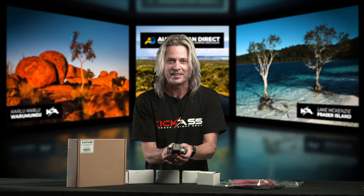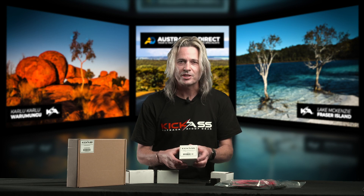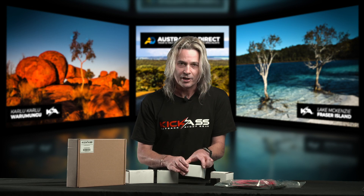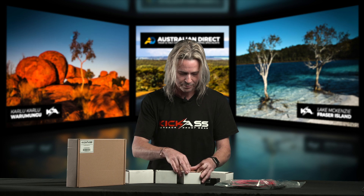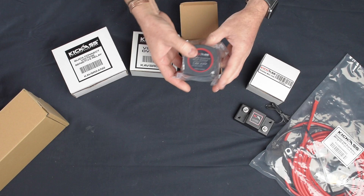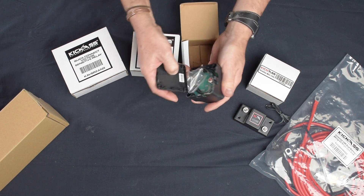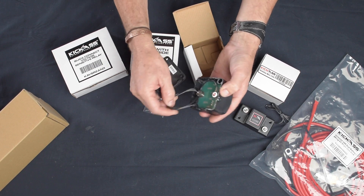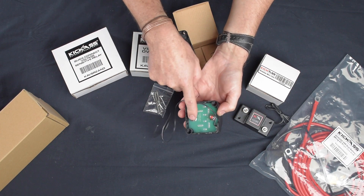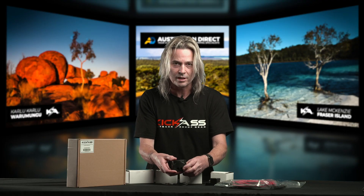There's our 50 amp mini VSR — it's an awesome little product. Next on our list is the bigger brother, which is the 140 amp VSR. I'll show you what comes in that one. So once again, we have instructions, we have the relay itself, some mounting screws, and a single earth wire to attach, plus your start battery and auxiliary battery connections. This is more set up for your older model vehicles.